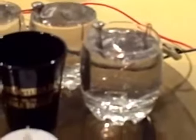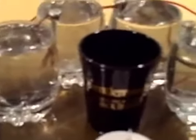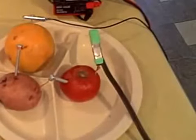But for running things with small LCD screens or LED lights, just plain tap water works great. So try it with different things — bleach, lemon juice, lime juice, tomato, orange. Okay, all of them hooked in series: 2.73 volts, 2.74 volts.